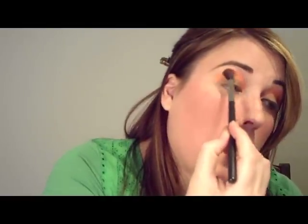Now we're going to take one of my favorite shadows, Coppering. We're going to take our big windshield wiper brush 224, kind of twist and twirl that in the color and tap it off. This is going to go just kind of like your typical windshield wiper motion in the crease.